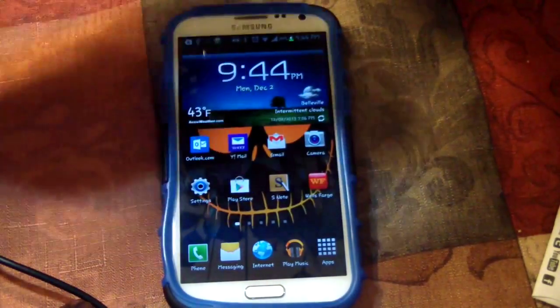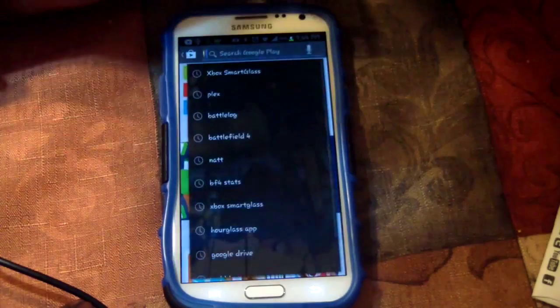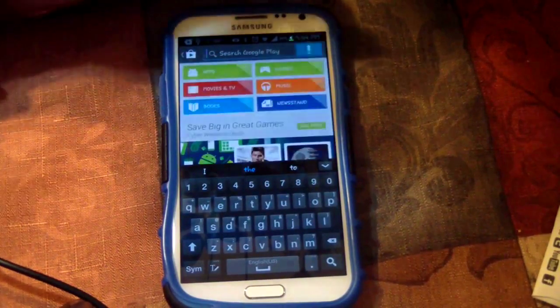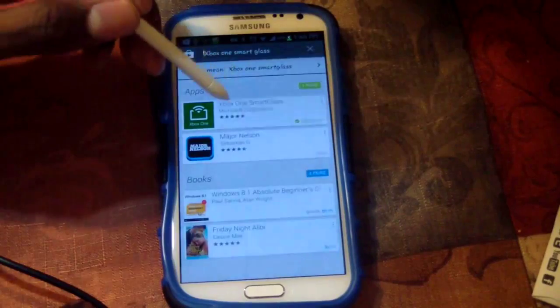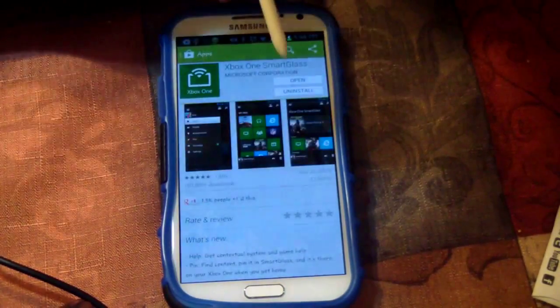So what you want to do is go to the Play Store. When you go to the Play Store you can type in 'Xbox Smart Glass' or 'Xbox One Smart Glass.' As you can see it comes up right there — click that.